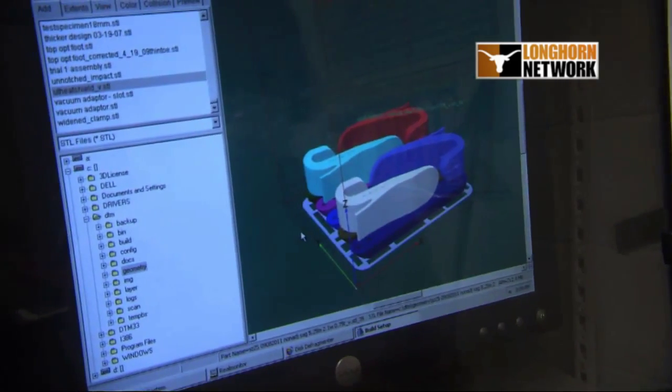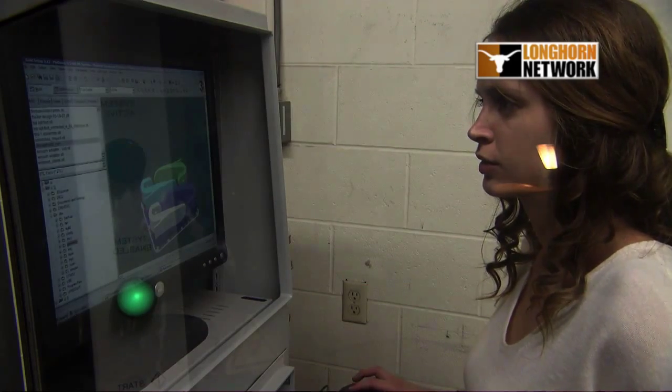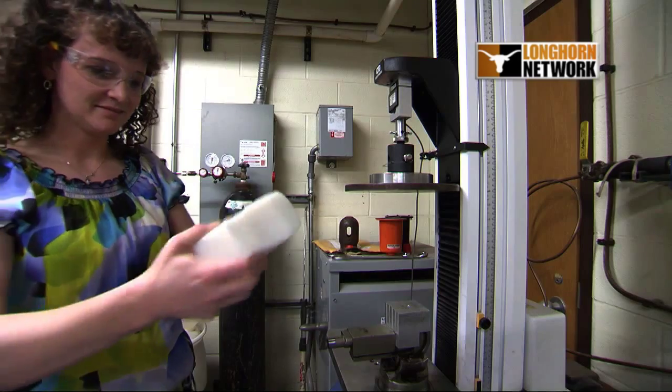Selective laser sintering was developed here at UT and it was mostly for prototype parts for companies. Dr. Neptune saw that opportunity to actually use it in the medical industry, and only recently has it started to be used for actual functional parts that we're putting on patients.